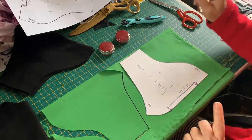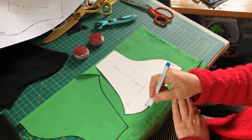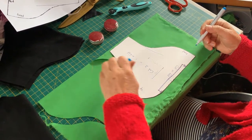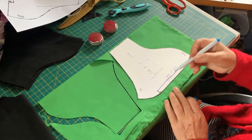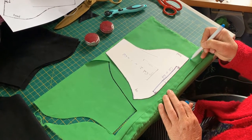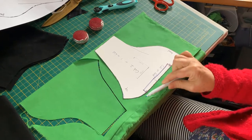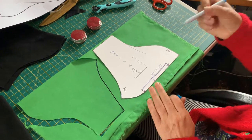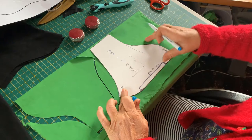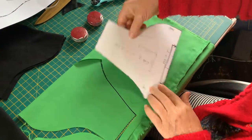If you're not cutting on the fold, the only extra thing to remember is you'll also be stitching along this centre edge in addition to everything else. When it's on a fold you don't need to stitch there — you're only stitching that top curved section. So if not on the fold, add a one centimeter seam allowance on this edge, then grade or curve it inwards to match your pattern. The rest of the pattern is cut exactly the same.